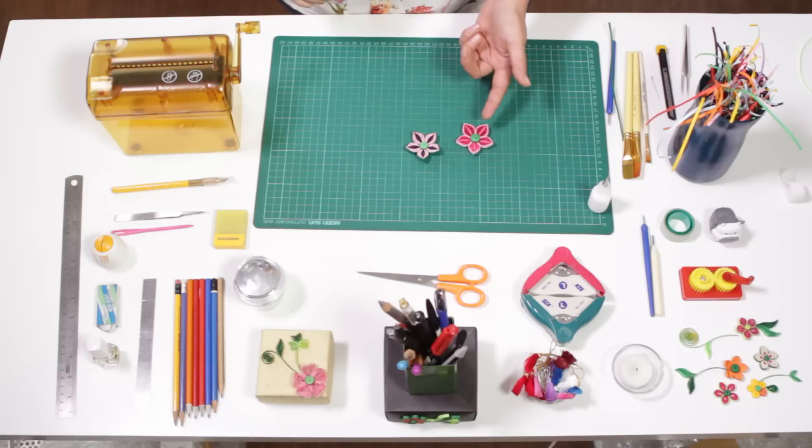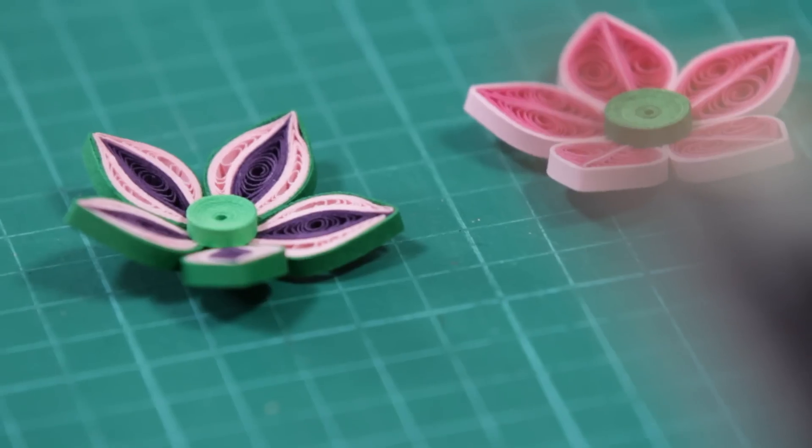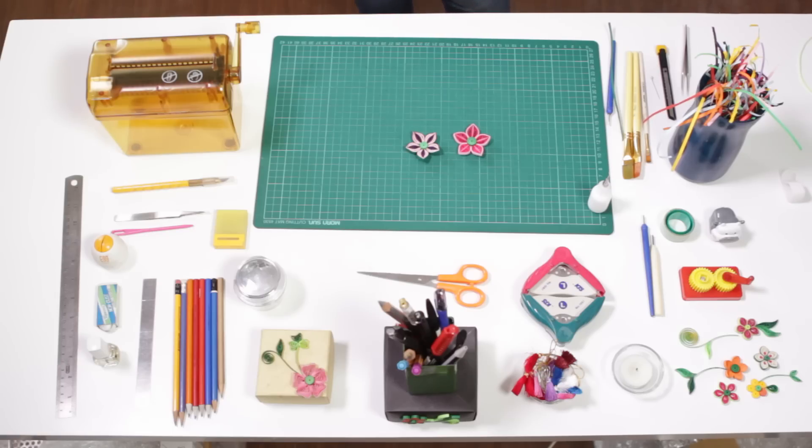There's another version of this flower — a simple one without any contrast in between. That's it, as simple as that.